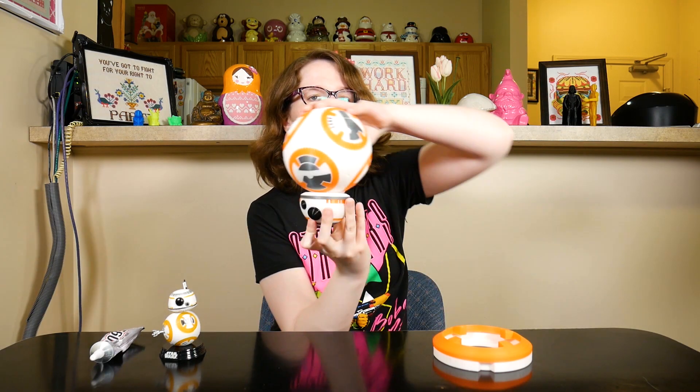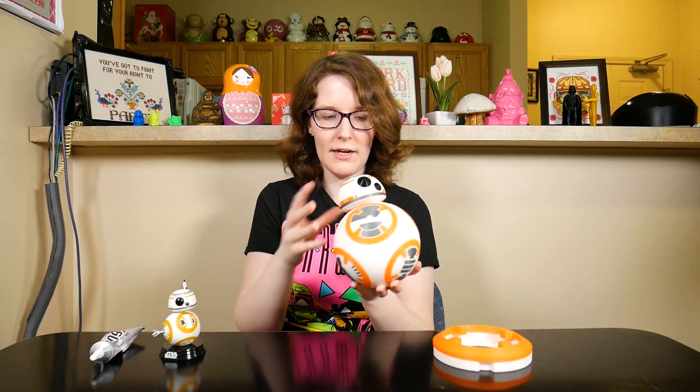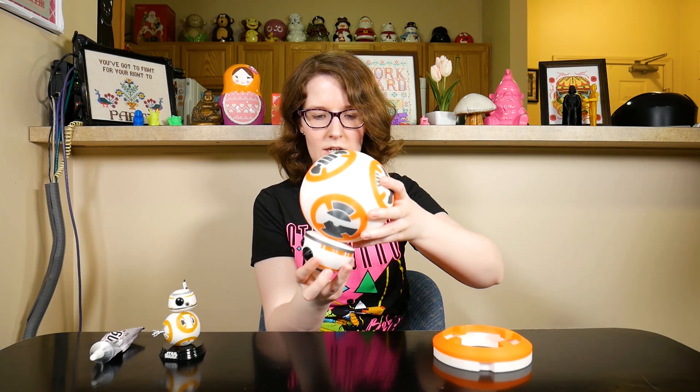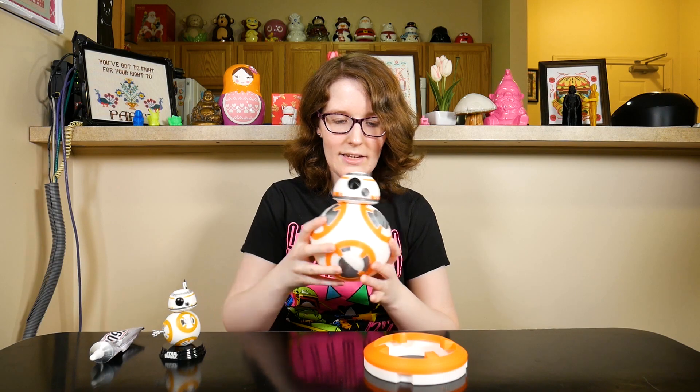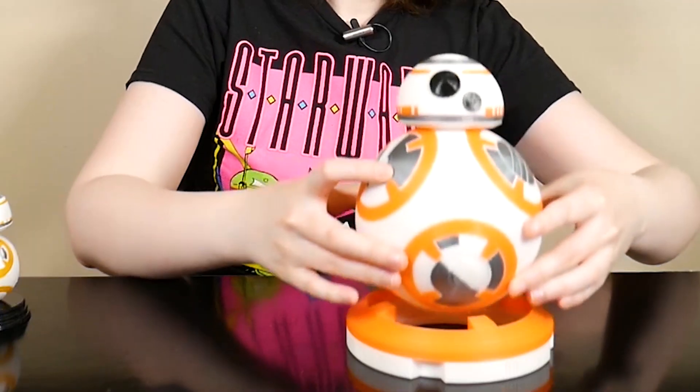One thing I do want to mention: I'm holding the head on with a magnet. I've got magnets in here, and then there are two magnets inside the body. They're strong enough so that if the head does pop off — whether by gravity, cat, small child, or clumsiness — you can stick it on here and the magnet will find itself back on. The magnets aren't strong enough to hold it upside down for long, but they are strong enough so that you can kind of move the head around similar to when BB-8 is rolling around in the movies. I definitely endorse the use of magnets if you do print this.